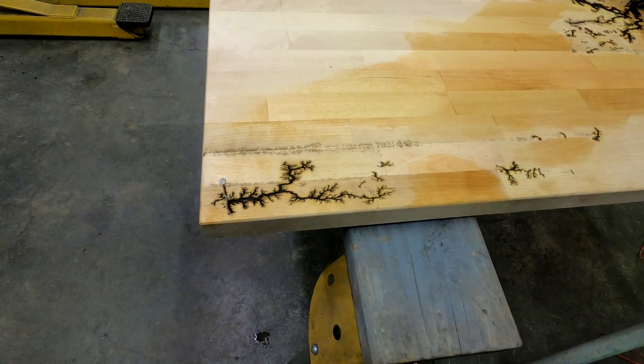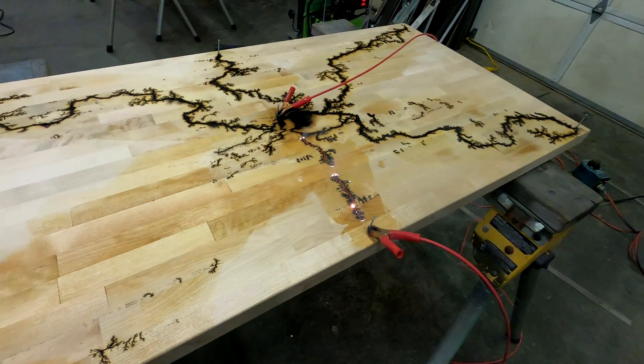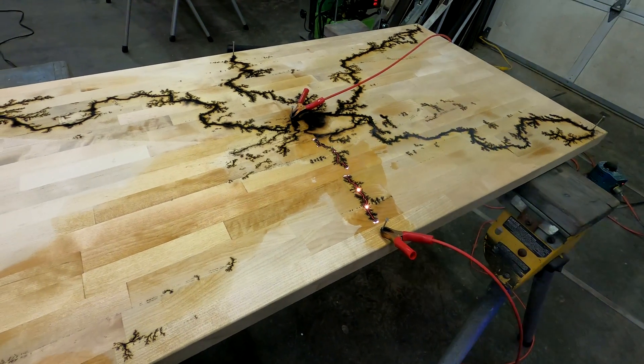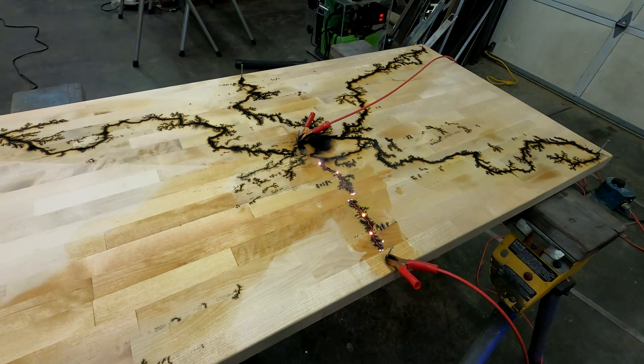You decided to pull the plug on that one for now? I'm going to go back to that one. I think it's fine — spontaneous burns like that are part of what makes these things look unique.